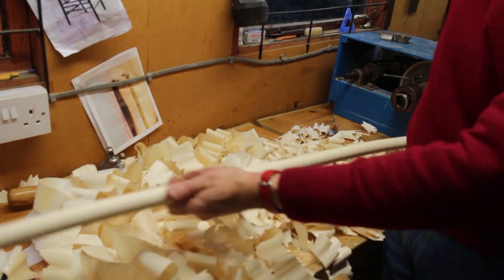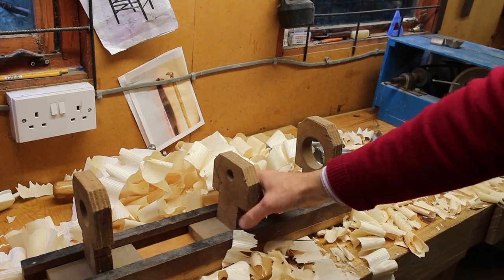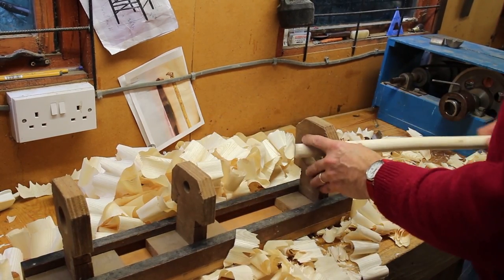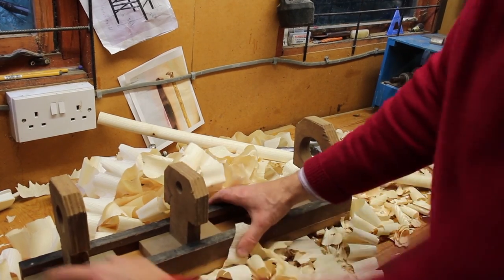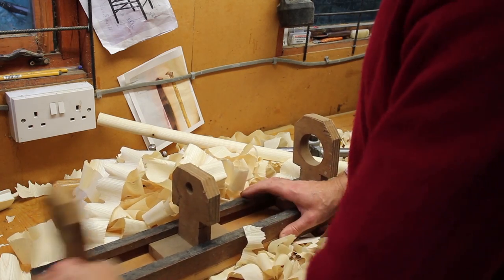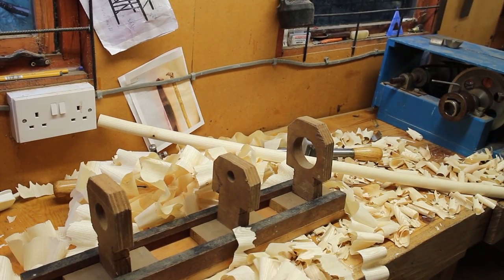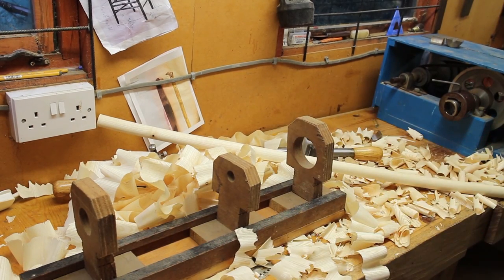That's the thick version — I can next time thin that down. I can also shape it using a trapping plane, which I'll show you as well. Here's my system of steadies: the dowel can go through these holes. They're just little uprights, quite crudely made, that slide in a channel and you screw them to the bench and slide them up and down. It keeps everything in the right position. I just don't tend to use it — you know you should use them, but you don't.